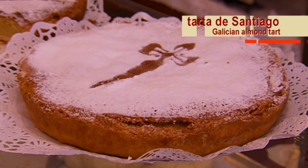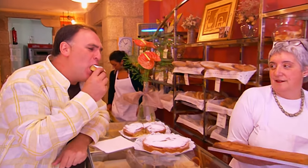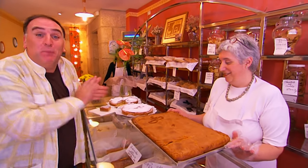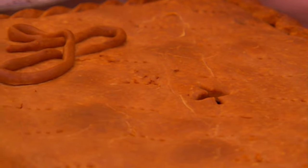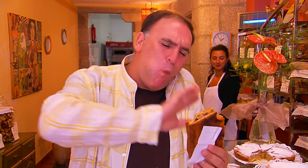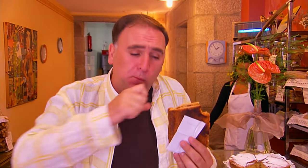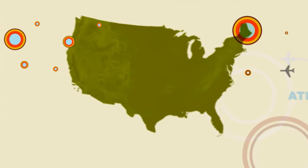This is the tarta de Santiago with the crust on top made with sugar — three simple ingredients: eggs, almonds, and sugar. And the empanada — what a great look it has! Verna, muchas gracias. We're going to go home right now, and I'm going to show you how to make an empanada right at home.